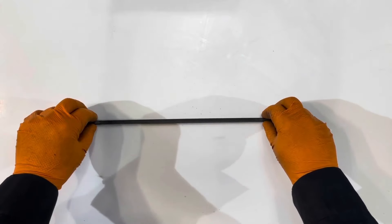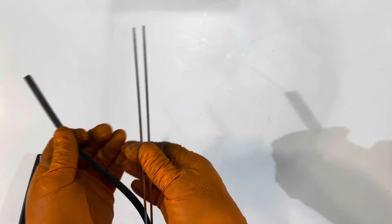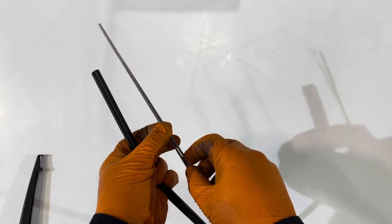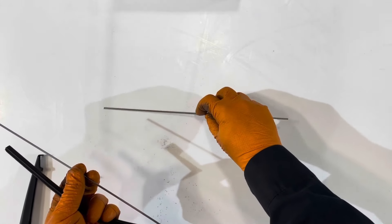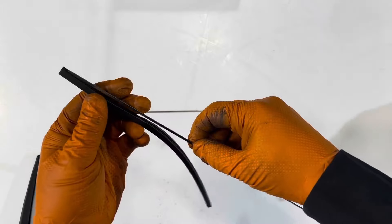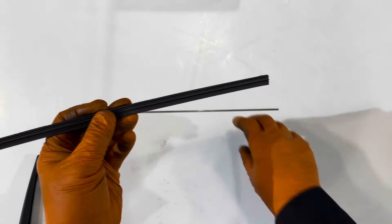This one barely has any curvature to it — it's almost completely straight. You can remove the two inserts; these ones are symmetrical, they're the same end to end. Grab your new wiper refill and reinstall these inserts. Unlike the front ones, these have barely any curvature to them, they're almost completely flat. There's a tiny bit of curvature — now they're both curved up like this and we'll insert them into the little slot right here.